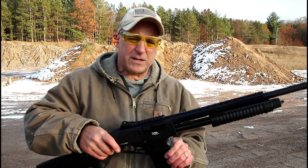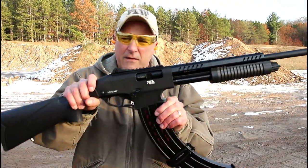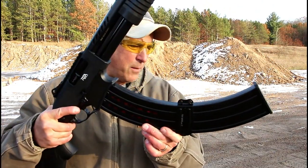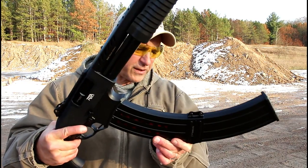Hey there friends, thanks for checking in. At the range now I've got the Rock Island Armory VRPA40 pump action 12 gauge shotgun and a 19 round mag that we're going to function test today.